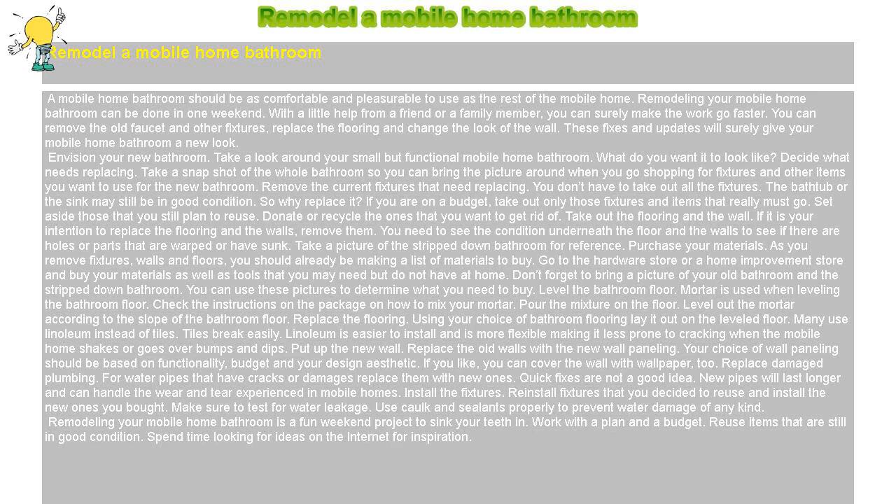Remodel a mobile home bathroom. A mobile home bathroom should be as comfortable and pleasurable to use as the rest of the mobile home. Remodeling your mobile home bathroom can be done in one weekend. With a little help from a friend or a family member, you can surely make the work go faster. You can remove the old faucet and other fixtures, replace the flooring and change the look of the wall. These fixes and updates will surely give your mobile home bathroom a new look.